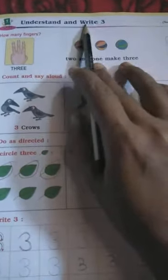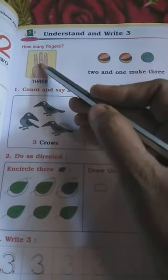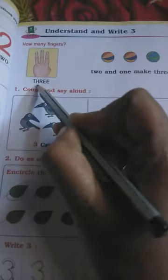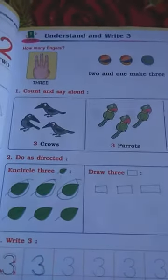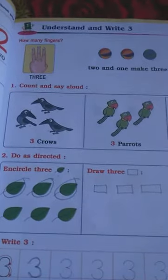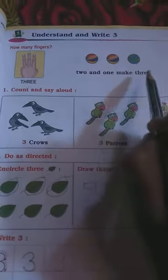Now see — how many fingers are here? There are three fingers: 1, 2, 3 fingers. What is the spelling? T-H-R-E-E, THREE. T-H-R-E-E, THREE. 2 and 1 make 3.